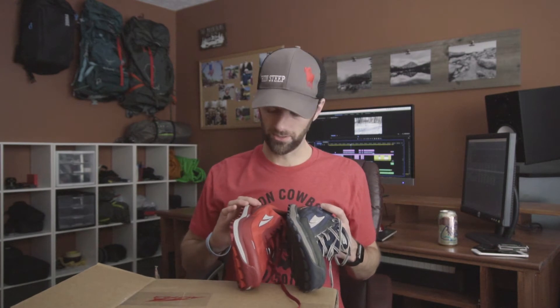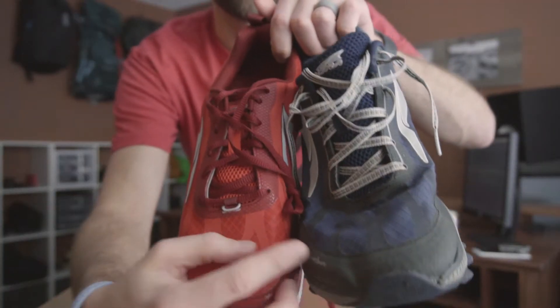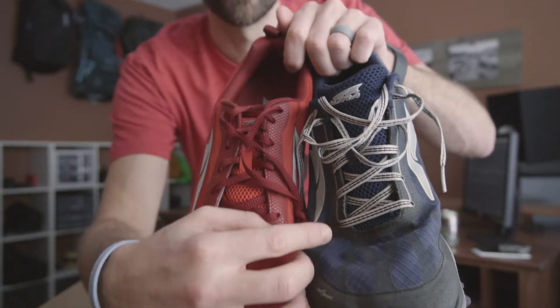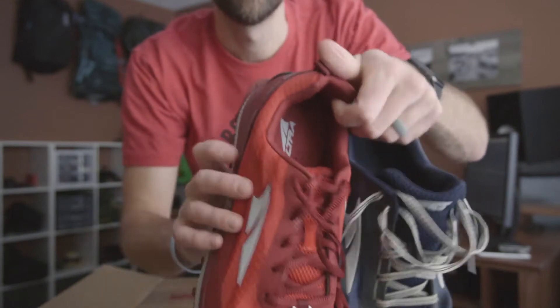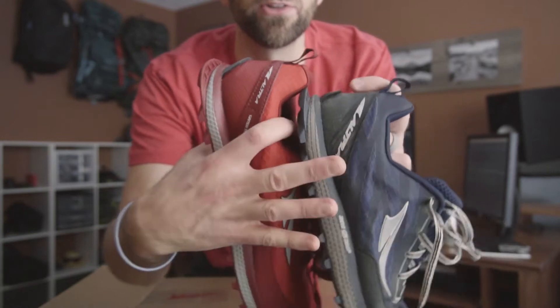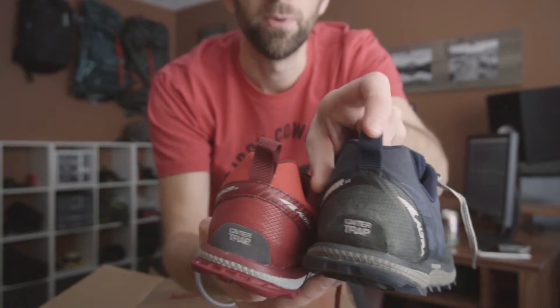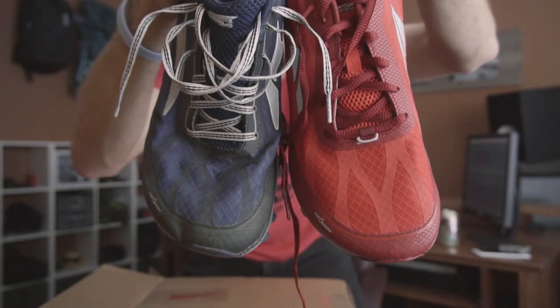They look really similar to the 3.0's. Here's a 3.0 and here's the 3.5 — they look exactly the same. One difference: the 3.5 has this little gator trap here, the 3 does not. On the sides, same thing — there's a gator trap on the 3.5, the 3 does not have it. The back is the same, the front is basically the same.